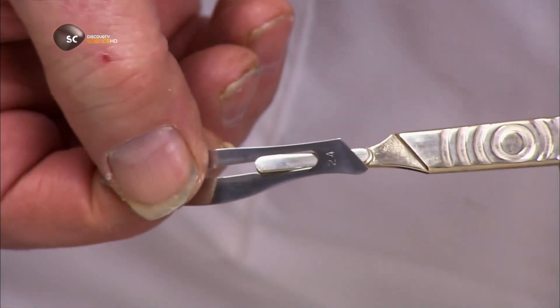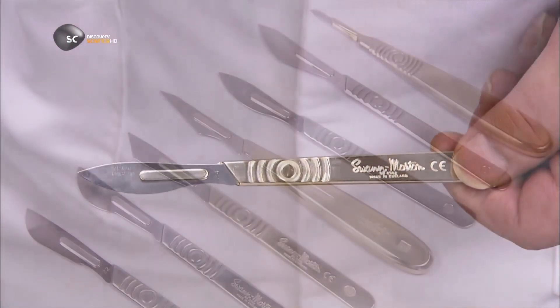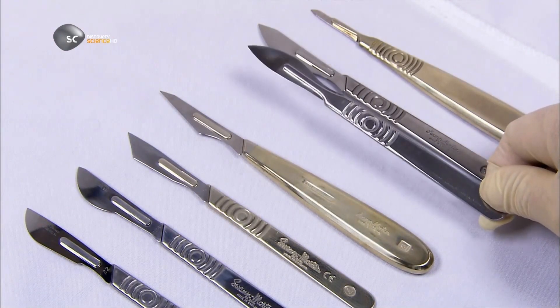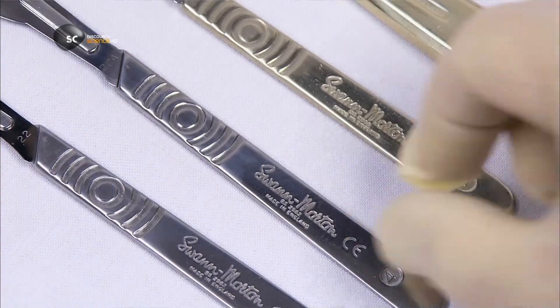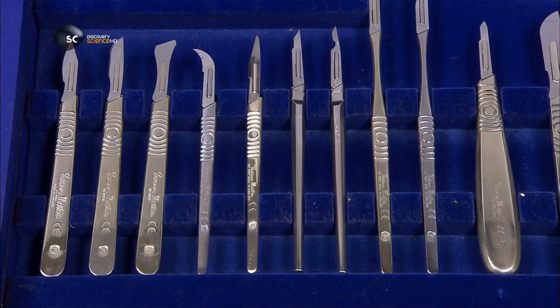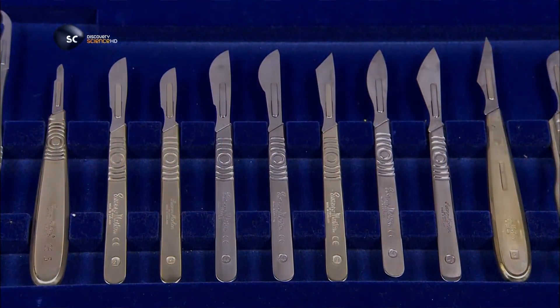In the operating room, it's simply a matter of sliding the blade onto the protruding part of the handle, called the bayonet. Like blades, scalpel handles also come in different shapes and sizes. Surgeons optimize their dexterity by choosing the handle that's the best fit for their hands, and the best suited for the procedure those hands are performing.